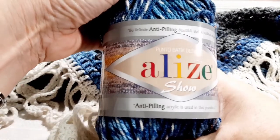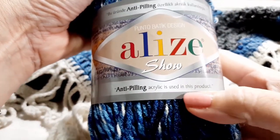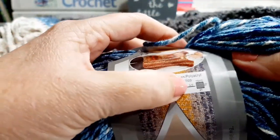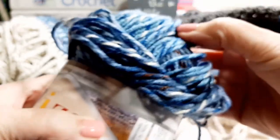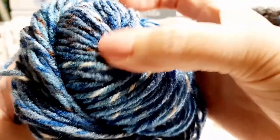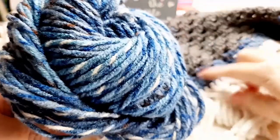So I put a little bluish border around it so I can wear it with my jeans, and then obviously that same blue I repeated around the neckline. The yarn I used for that says it's anti-pilling acrylic, Elise Show Anti-Pilling Acrylic used in this product. It says use a 3 to 5mm hook, 100% acrylic. I didn't use a lot of it — just enough. The lovely blues go with any kind of jean.